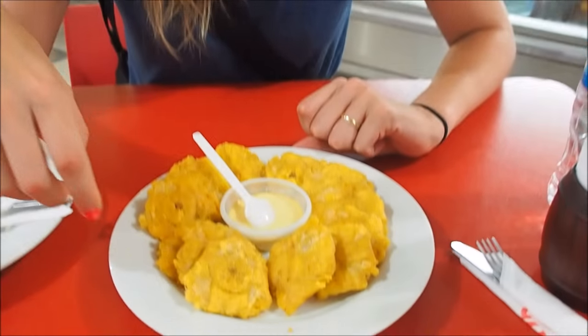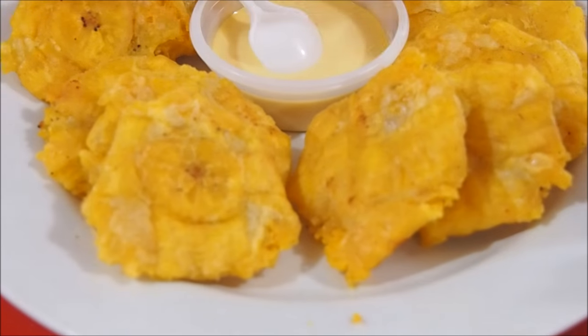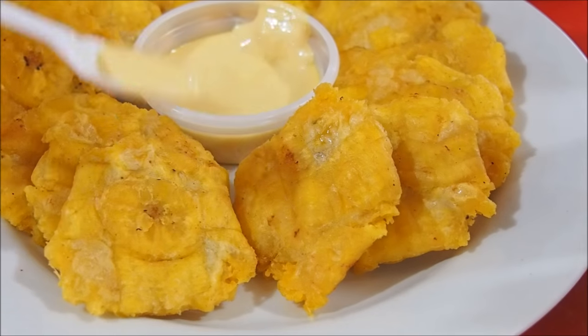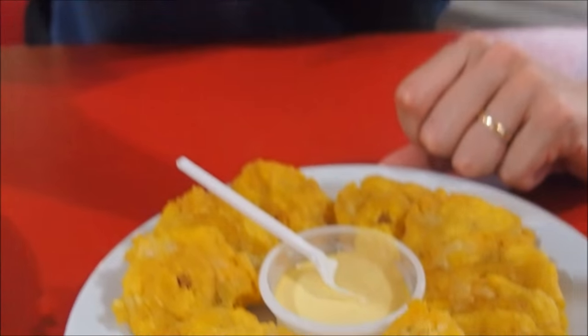We've ordered a few starters until the Juane gets here. I'm having patacones — if you take a look down here it is basically plantain that has been smashed flat and then fried, and it comes with a sauce. This looks like the huancaina sauce. This is piping hot. It is a savory plantain but it is so, so hot.